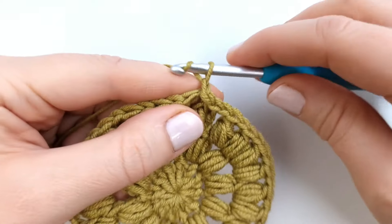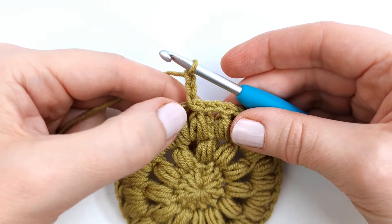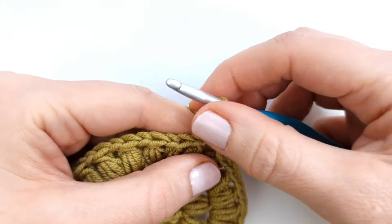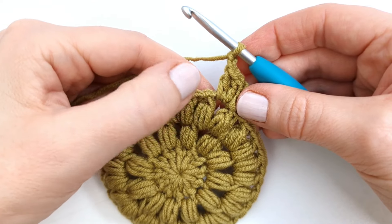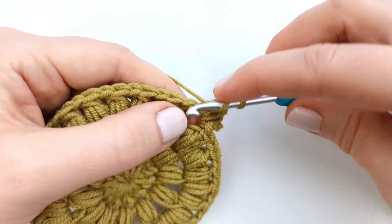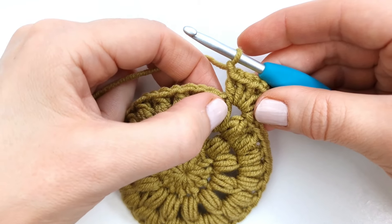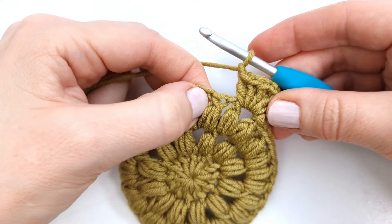I will chain three and the chain three will count as the first double crochet of the round. So next I will make two more double crochet into the same chain space. Then I will chain two to make the corner, and I will make three more double crochet into the same space. Next chain one, then skip these next two puff stitches and the chain one in between, and go right over to this next chain space and make three double crochet.